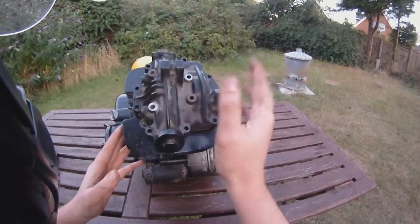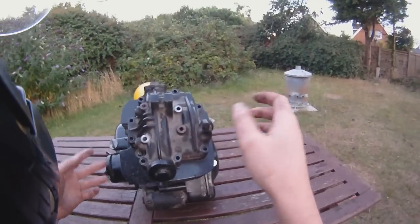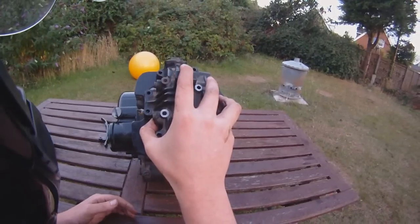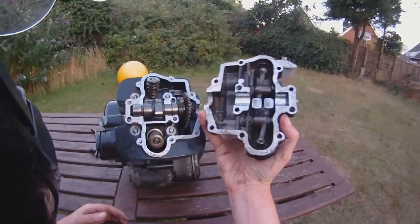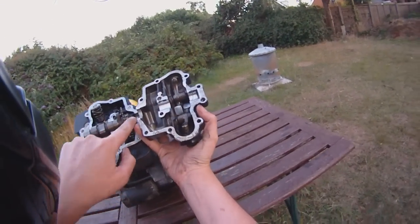So what I'm going to do is take the head apart and work my way down and explain to you how each section works. Now obviously if you know all this stuff then don't bother watching the video, but if you don't, then you might learn something. Underneath the first cover, this is the rocker arms — I'll explain what they're doing in a minute. You've got the cam, and this is the cam chain.